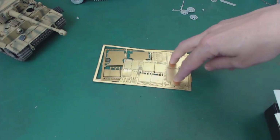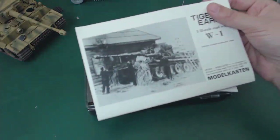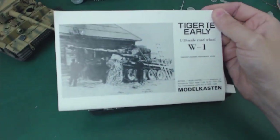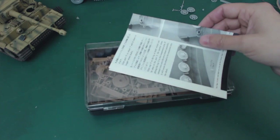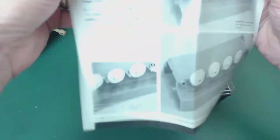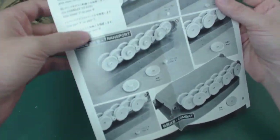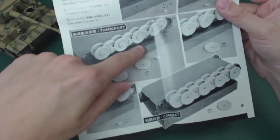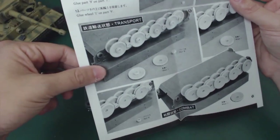I'll probably use the PE for these as well. I have this Model Kasten 1/35th Road Wheel W1 set, which I know there are some issues with — it was made for Tamiya kits a long time ago. What's different about it is that it has the flanges and connections for every individual road wheel.